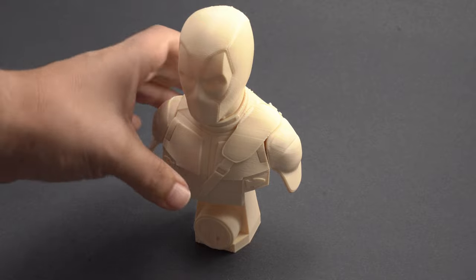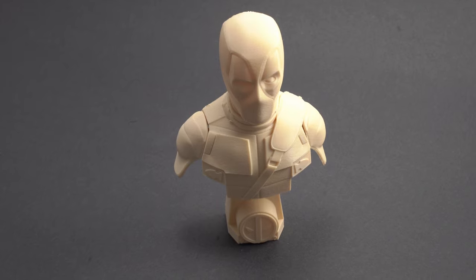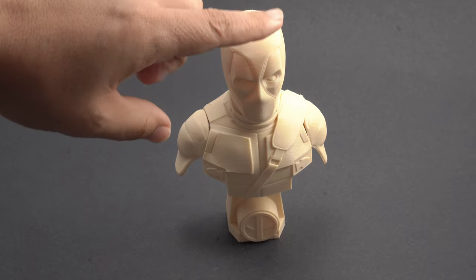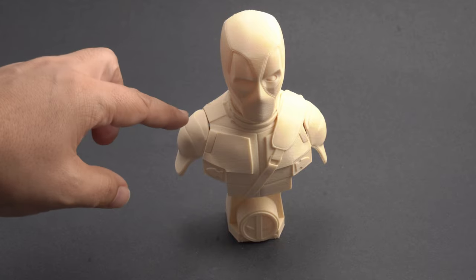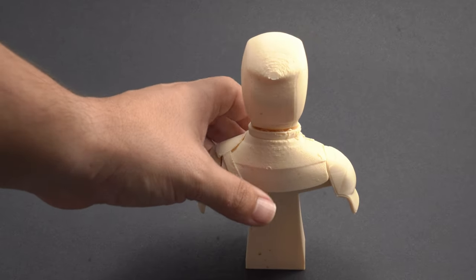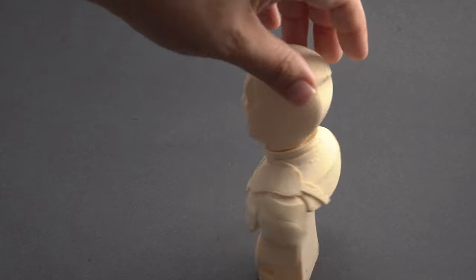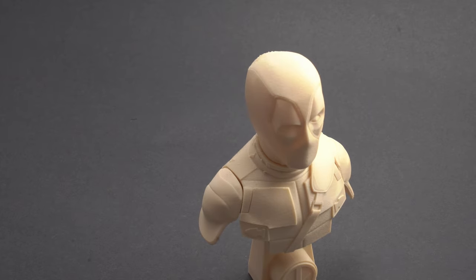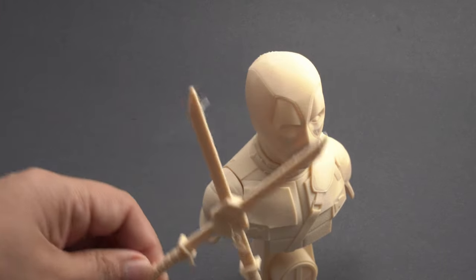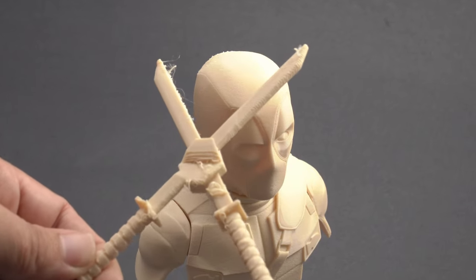And finally we have this Deadpool bust from the movie — really nice. This is a multi-part piece. Printing multi-part pieces is a good way to test the tolerances, as these are meant to fit together. If everything is good on the calibration they will fit together — and everything fit actually pretty well. There is this base, this midsection, the head, and the two shoulders, all fitting together very nicely. There was also a piece of this model — some swords that fit in the back — this was the hardest to print. I printed it in this orientation with supports along the bottom that broke off just fine.